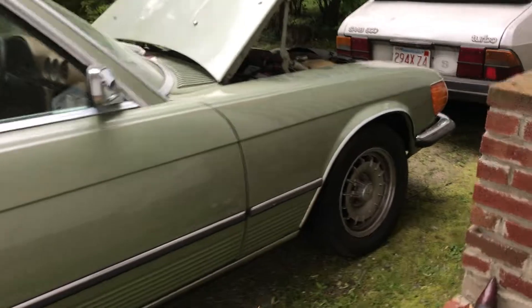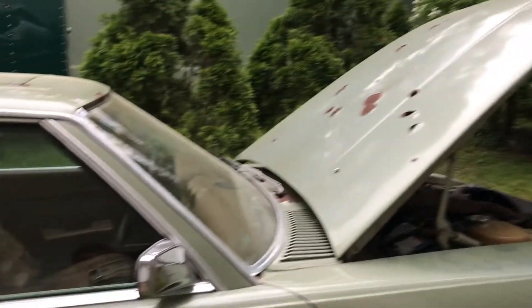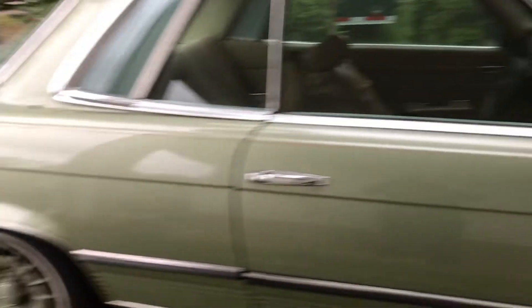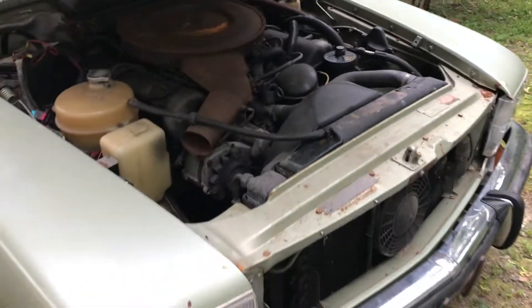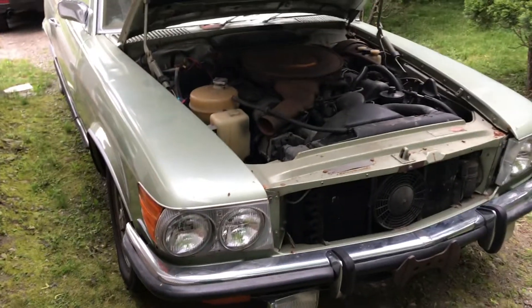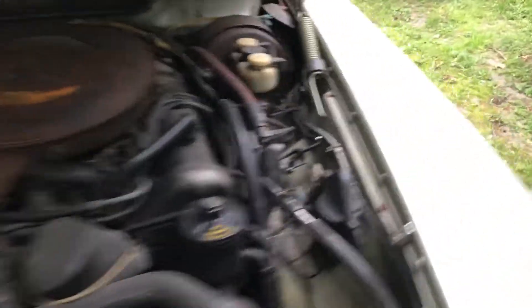This car here, as you can see, unfortunately — I don't know that you can really tell from the video, but it's totally rotted out. So this car is not really salvageable, unfortunately. I put a little battery in it — you just saw it driving. The seller was nice enough to let me use this battery to get it into my yard, but I'm going to see if I can start it again and see how it runs.